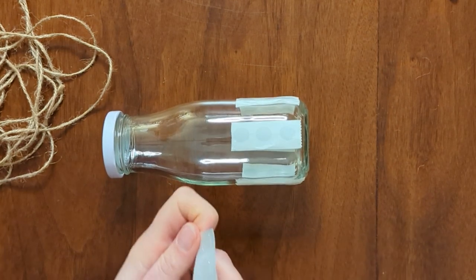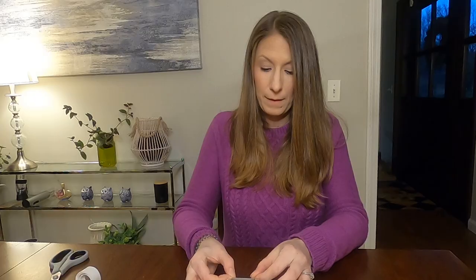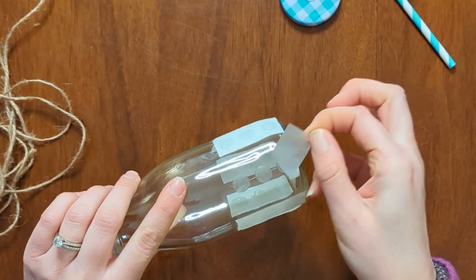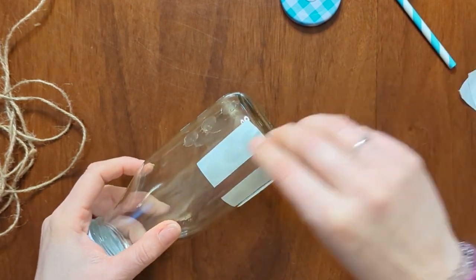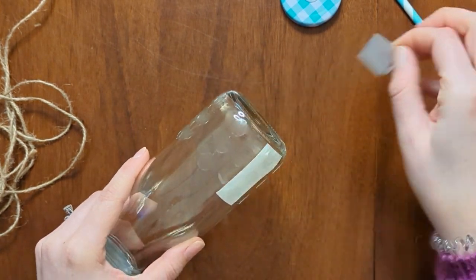Looks like I just need one more and then I am good to go. You see that we have them pretty evenly spaced around — they're not exact. This doesn't have to be perfect; nothing has to be perfect, we say that all the time. Now you just want to stick them on, make sure that they're stuck, and then go ahead and peel those white papers off. If it sticks to the white paper, no problem — just press it right back down and it will stick to the bottle with a little bit of pressure.